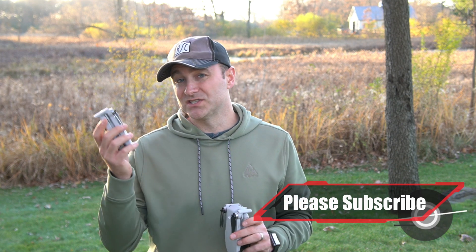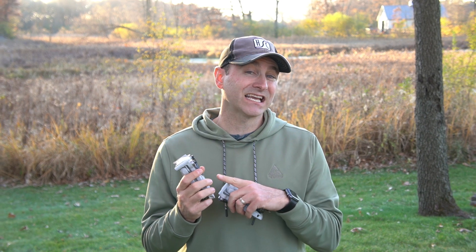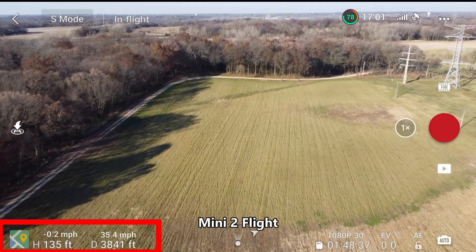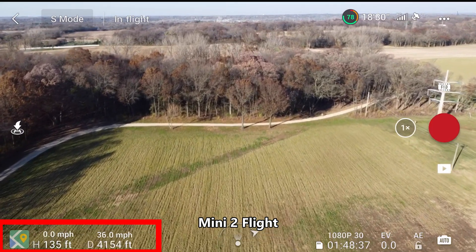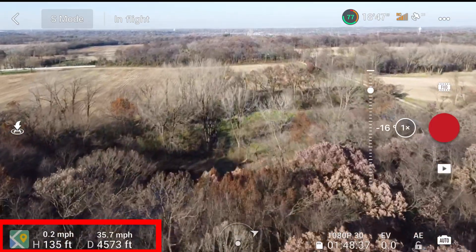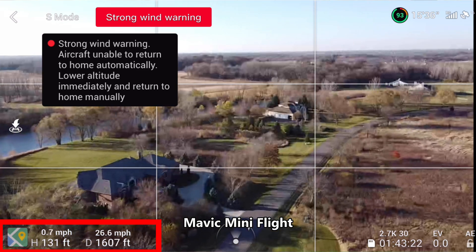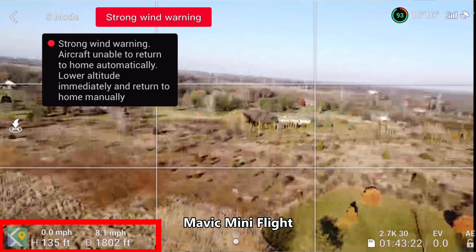First let's talk about the new Mini 2, which is probably the better drone, and let me tell you why. The biggest difference — the thing I like most — is the new transmission system: OcuSync 2.0. You're going to get a range of up to 10,000 meters. We did a range test and didn't quite get that far under non-optimal conditions, but the original Mini under the same conditions was about a third of the distance. The original Mini maxes out at 4,000 meters on its enhanced Wi-Fi, so the transmission system on the Mini 2 gives you a lot more confidence when flying.